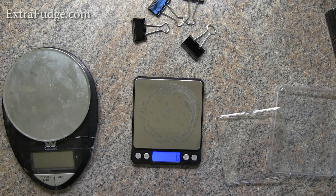Overall, I think this is an excellent, excellent buy. It's affordable, accurate, functional, and very compact with a range up to 3,000 grams or three kilograms. It is a winner, in my opinion, even with its flaws.